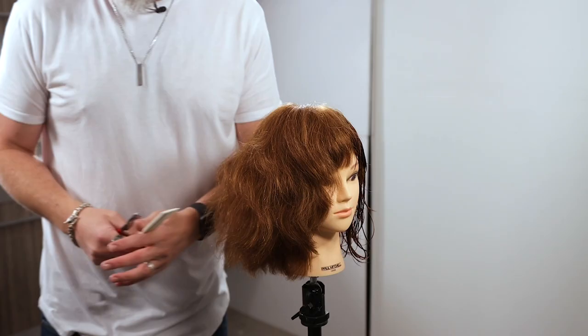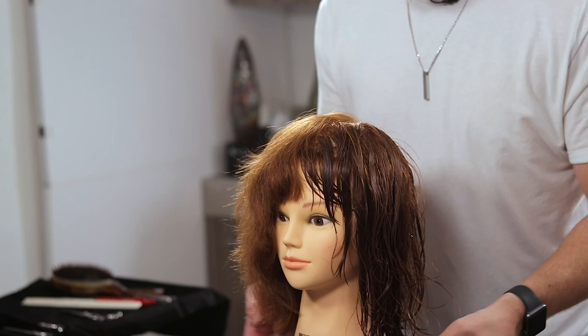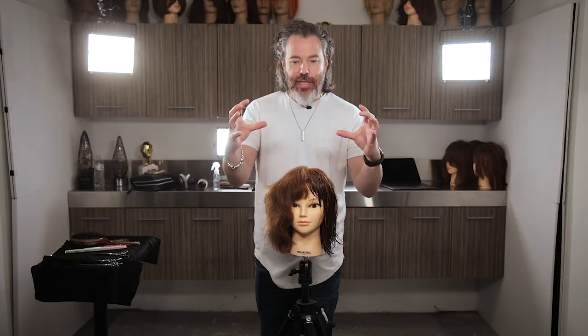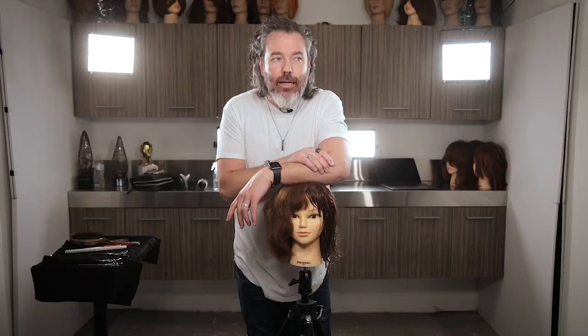I did not take out any hair down through the bottom portion — that is still very, very thick. What I would do is take these sections and work the bottom portion down through here. A haircut is not completely done when you cut the outside shape — you've got the outside shape and then you've got the inside shape, and that's really where personalization comes into place. So just remember: this is the best way to thin out your hair — blunt scissor, texturizer, and or razor.